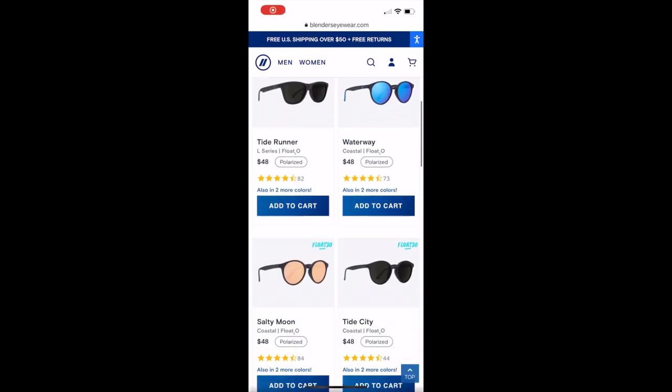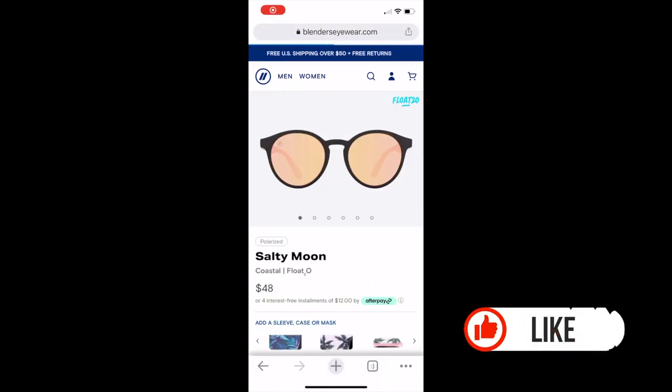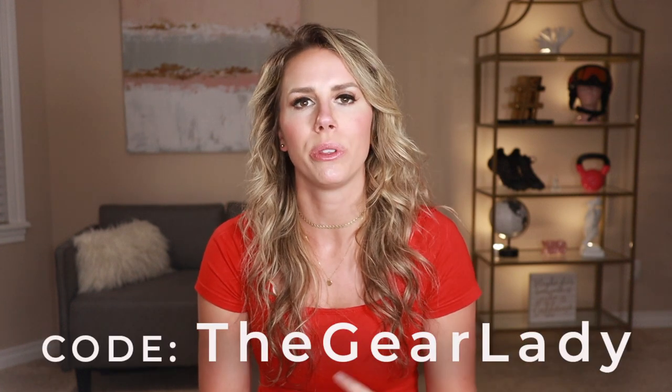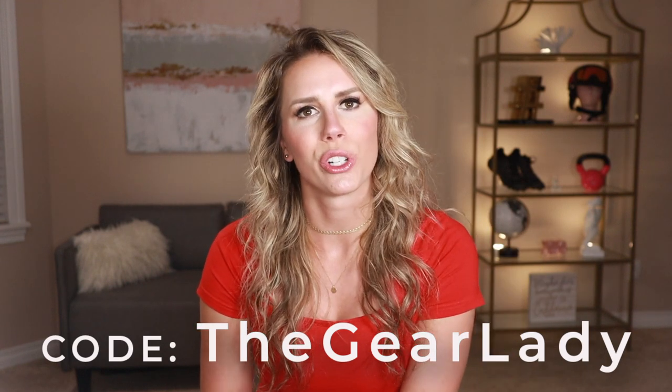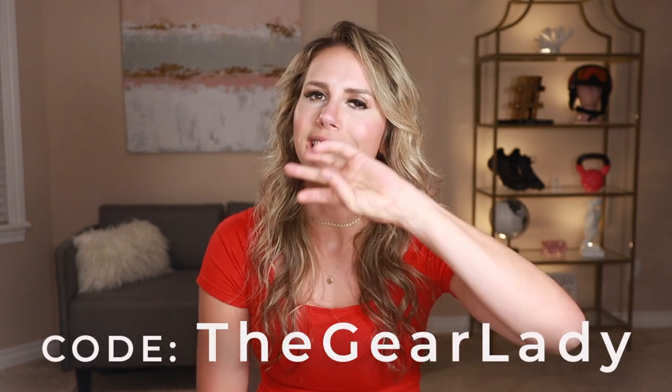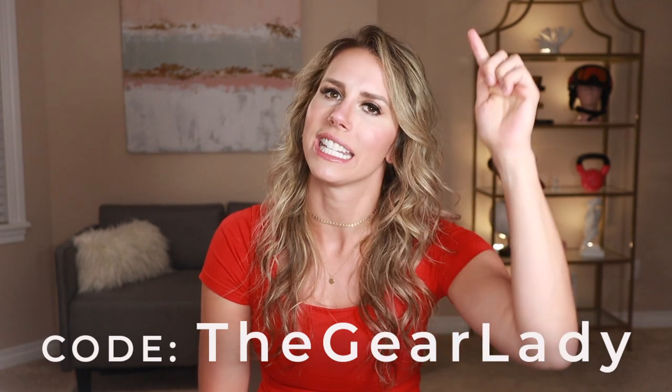I'm going to walk you through each style that I selected, and honestly it was really tough because Blenders Eyewear has multiple styles to choose from and multiple lens colors within each style. I do have a code that you can use — TheGearLady — and that will give you 20% off your order online. Go ahead and use that and thank me later.